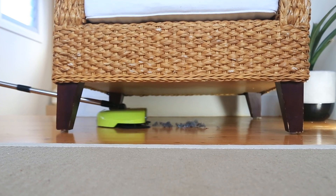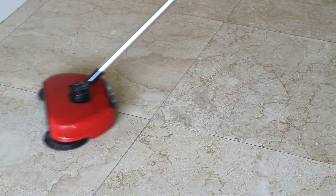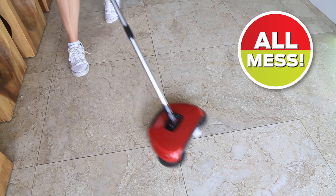Cleaning under the furniture is easy with the 180 degree fold flat handle. Lighter than a broom, yet still strong enough to sweep up the biggest messes, the smallest messes — all messes — and keep your floors clean the easy way.